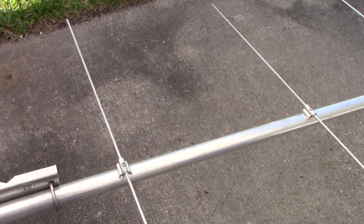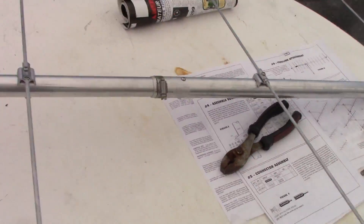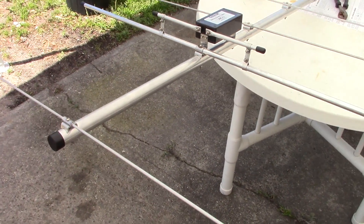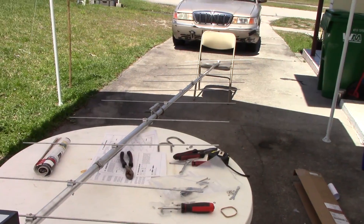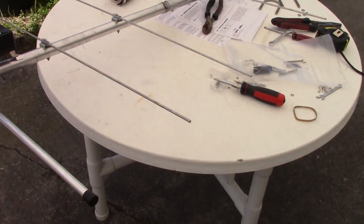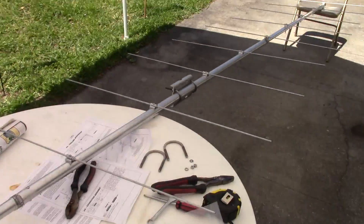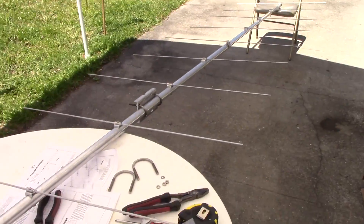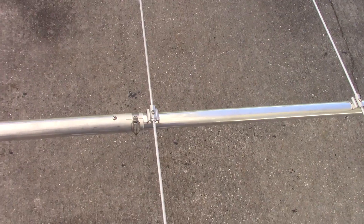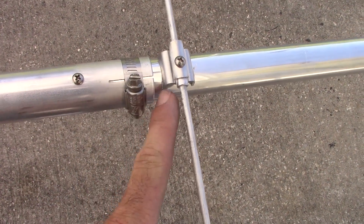I'll get it up on the mast and do an SWR test on the analyzer. Overall this is the completed antenna - I'm about two hours into it, so it only took around two hours with some music playing. Probably longer without music. It's pretty lightweight - the whole beam is very light and can be set up on a mast easily.